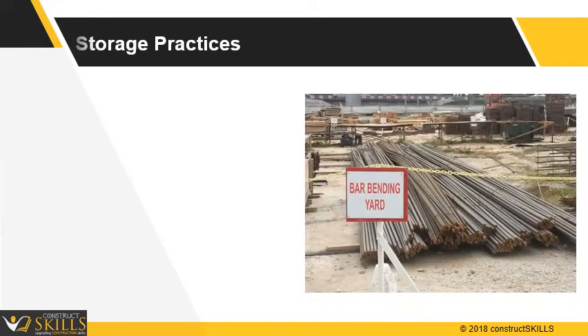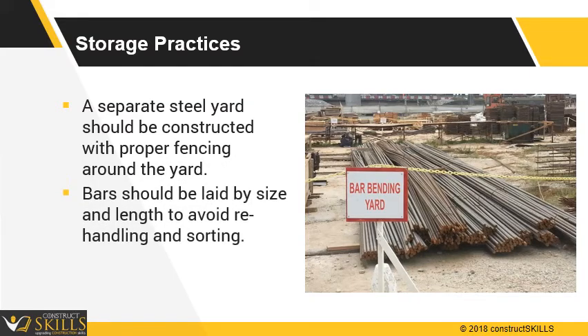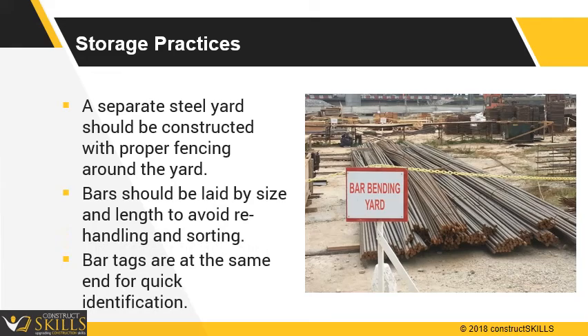Storage practices: a separate steel yard should be constructed with proper fencing around the yard. Bars should be laid by size and length to avoid double handling. For cut and bent steel, make sure all bar tags are at the same end for quick identification.